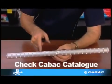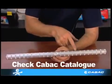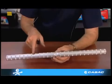Check the K-Back catalog to ensure the correct die is used, as these dies differ from the standard aluminium range. K-Back would like to thank you for your attention.